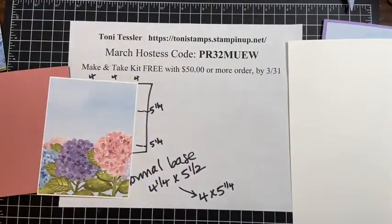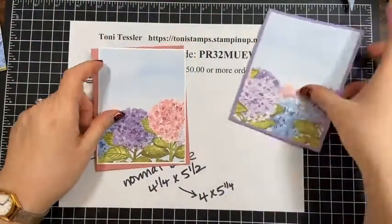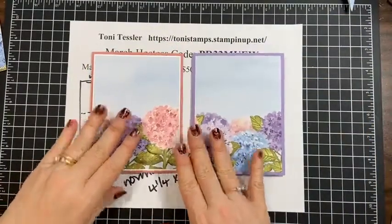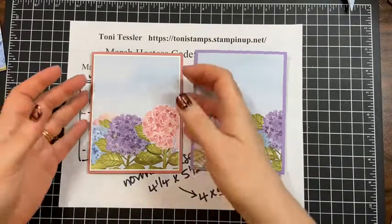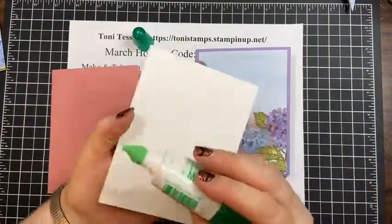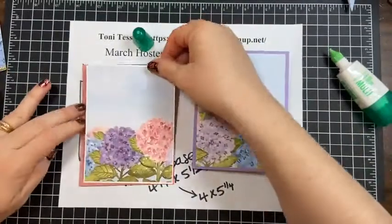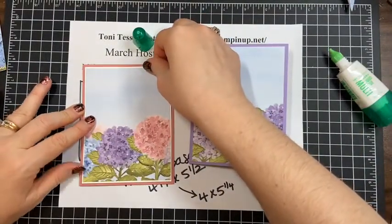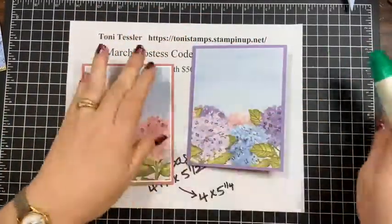Now looking at both cards — still both perfectly lovely. The white really makes it pop out more. I'm going to glue this down because I want to keep these simple; I like to make a full card with just the designer series paper and then just add a greeting so that pretty paper stays as the focal point.